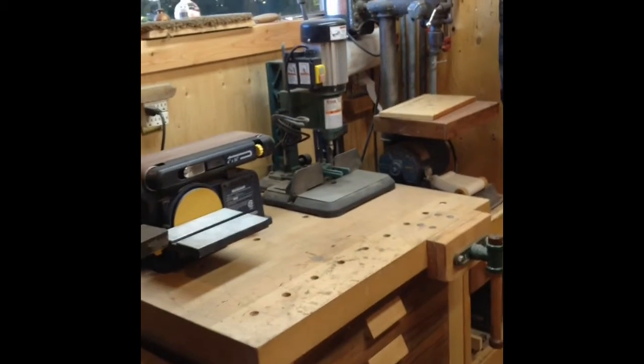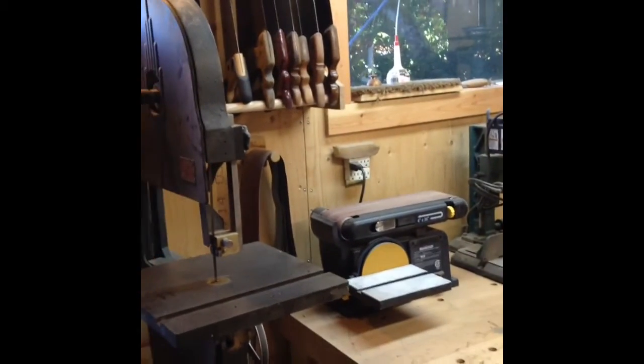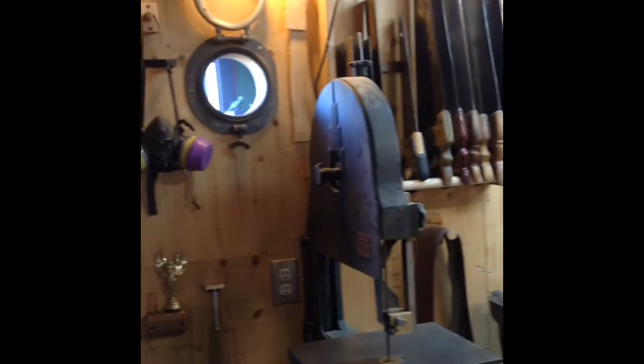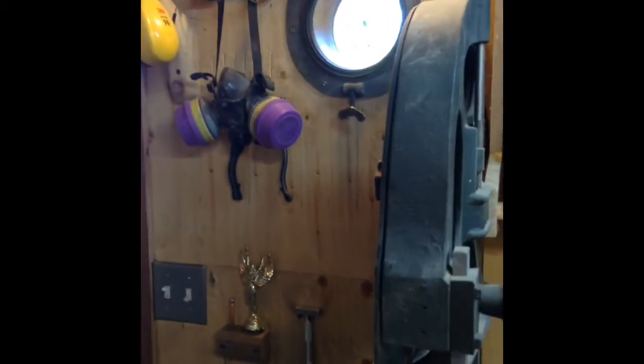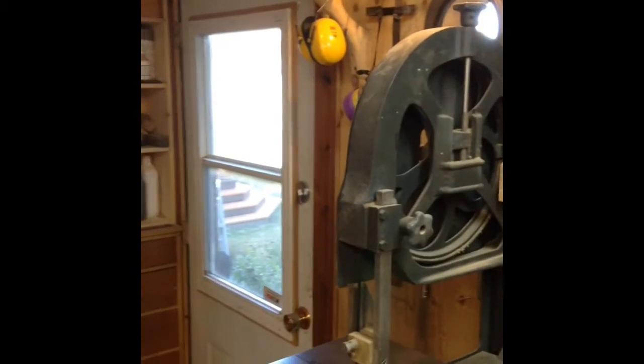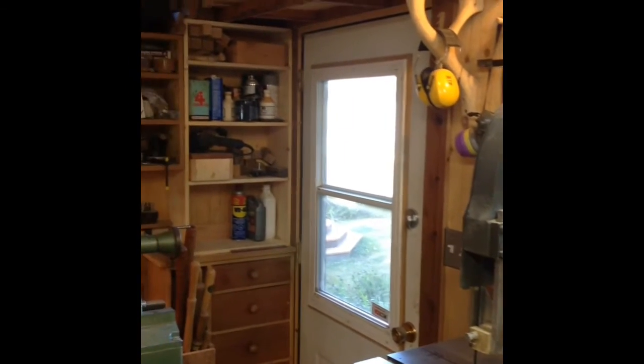And my second little bench and my sawtell there, and my bandsaw, and a little porthole that I actually picked up from a swap meet that I cleaned all up and stuck on the wall there, and my door.